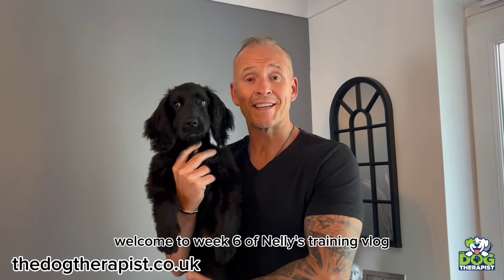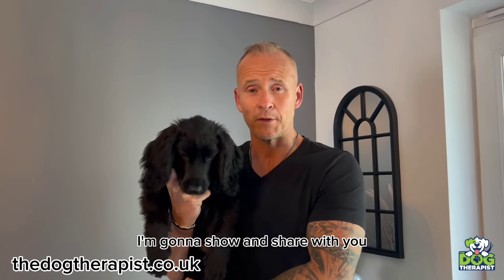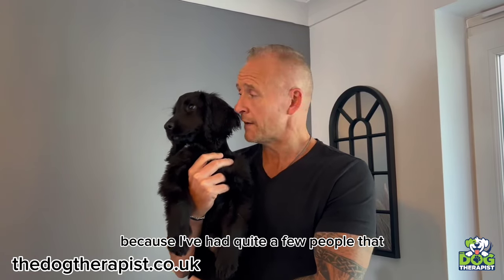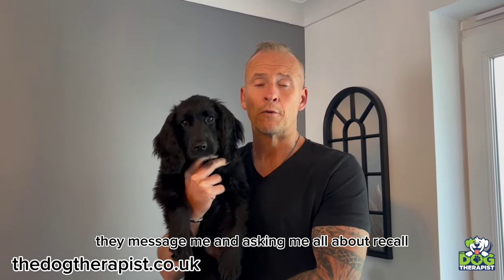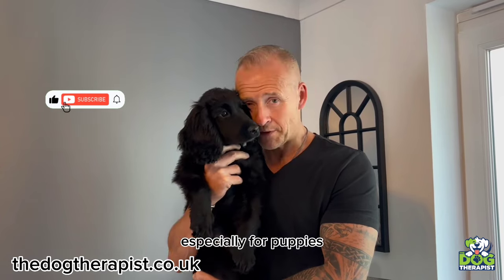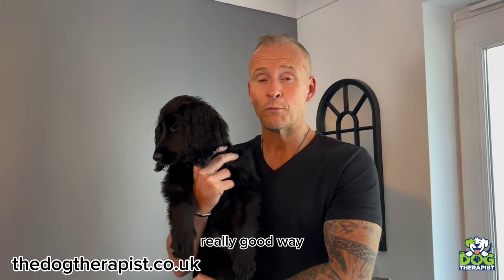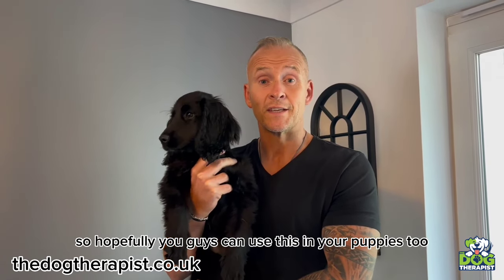Hey everybody, welcome to week six of Nelly's training vlog. This week I'm going to share with you a few little secret tips of what I always do. I've had quite a few people messaging me and asking all about recall, and I do recall in a crafty way for dogs, especially for puppies — where they don't even realise what I'm doing, but it's a really, really good way. I'm going to show it to you now so hopefully you guys can use this with your puppies too.